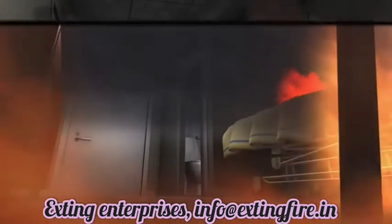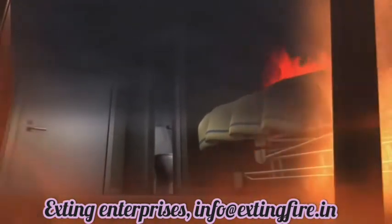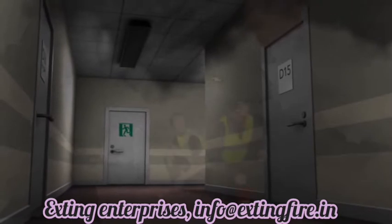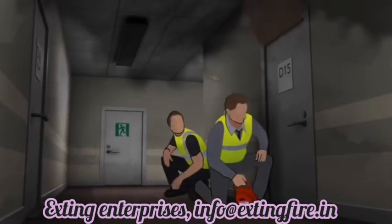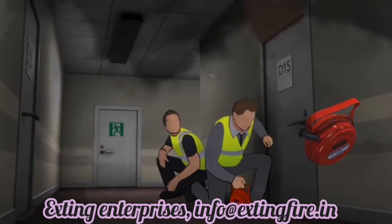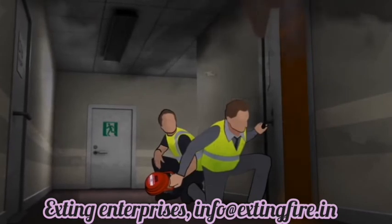One of the biggest advantages of the DSPA-5 is that it doesn't have to be deployed at the seat of the fire. Therefore, it can be deployed safely from outside the compartment, for example, through a door. The first responders keep a low profile and position themselves so that the door protects them from the heat when opened. By firmly pulling the pin from the starter mechanism, the DSPA-5 is activated. The door is then opened just enough to throw in the DSPA-5.